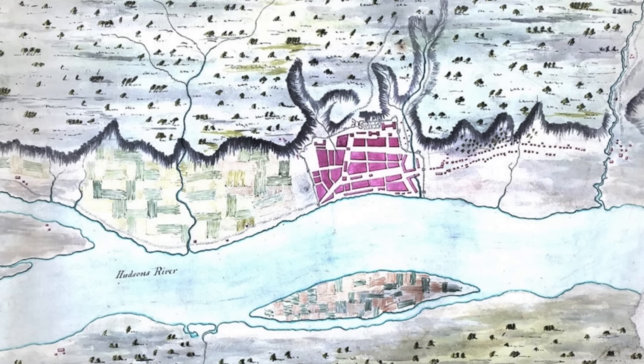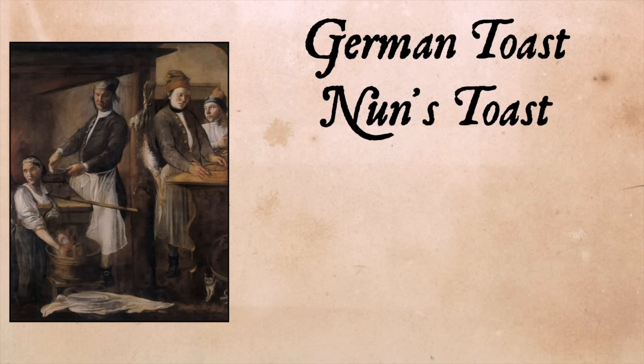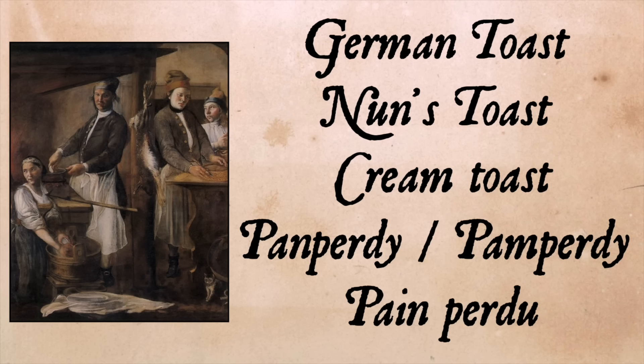It seems we Americans couldn't keep our story straight with French toast either. There's a tale that in Albany, New York in 1724, an innkeeper named Joseph French made the dish — so he named it 'French's Toast' but forgot the apostrophe and the s, and so it went under the name French Toast. Definitely not true. We couldn't decide on a name: German toast, nun's toast, cream toast, pan-per-die, pain-per-die in a horrible American accent. But eventually the name that stuck was French toast.